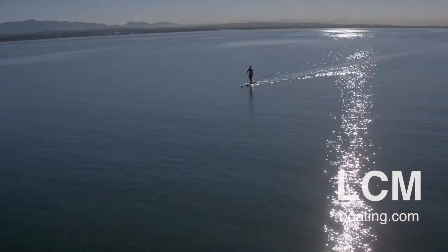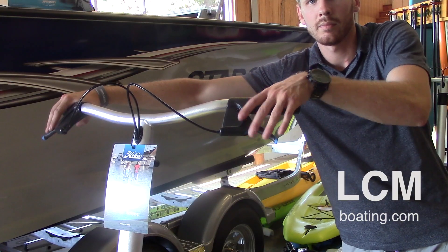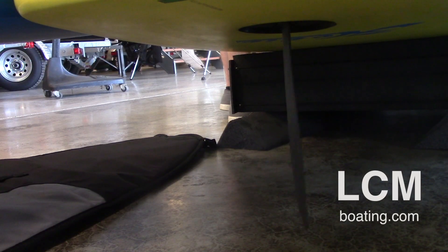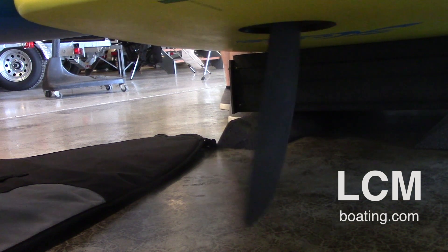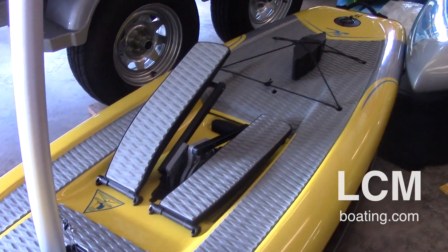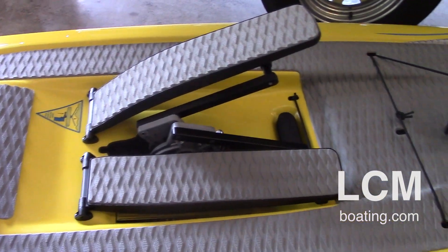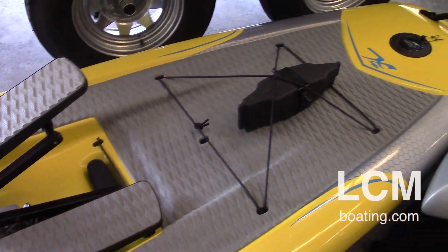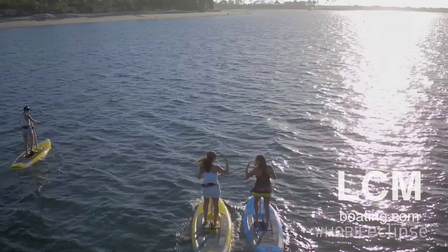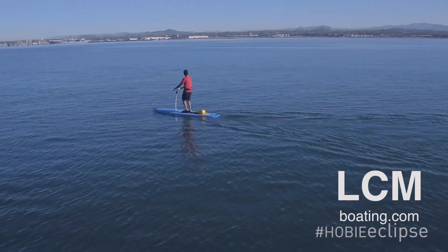Starting from the top, we have the handlebar system. It's designed so that as you squeeze left, that steers your rudder left and you carve left; steer right, carve right. They do a nice EVA padding across the whole board, which gives a really cushy feel on your bare feet and also gives you grip.